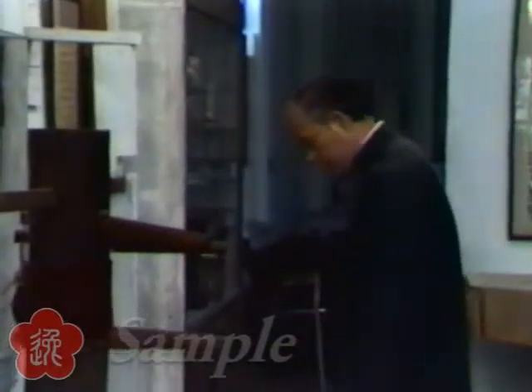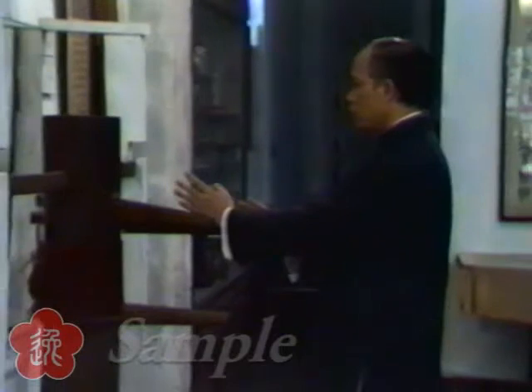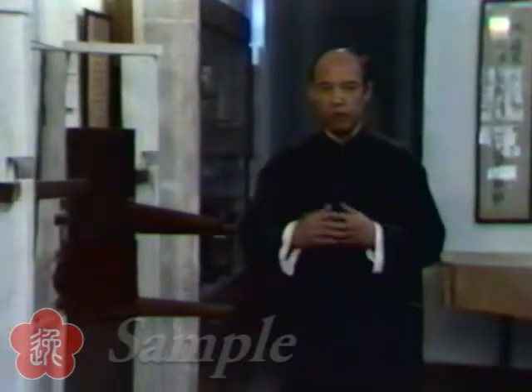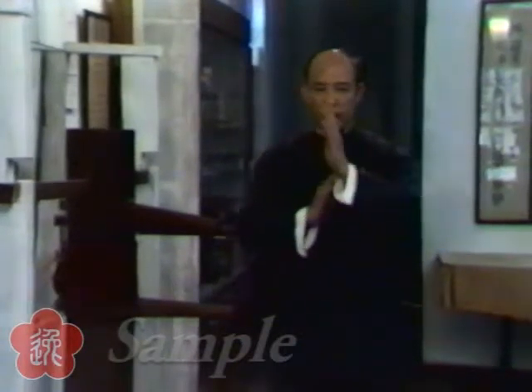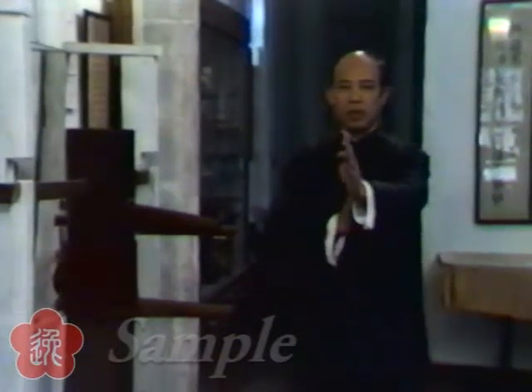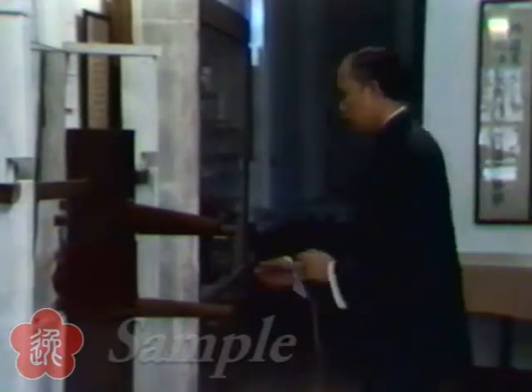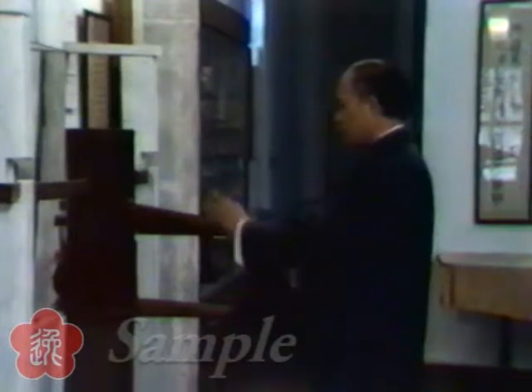We call this the zhong stand. Whenever you use kung fu to fight someone, you have to stand in a zhong stand. So we call this the zhong stand.